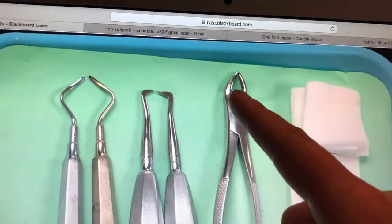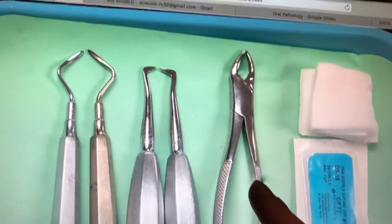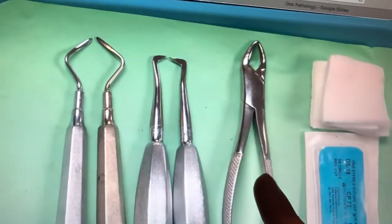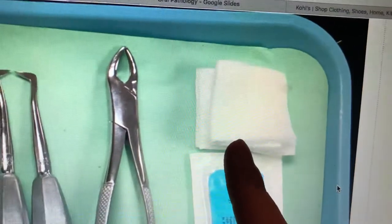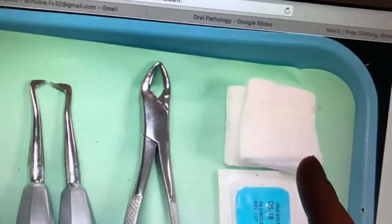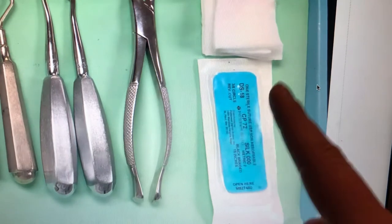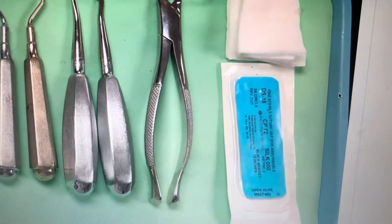I'm going to guess this is the maxillary universal forceps — I'm taking a wild guess because it's kind of hard to see in the picture — but this is going to be used to extract any maxillary teeth: centrals, laterals, canines, premolars, and molars. Then we have two-by-two gauze, used to dry areas, place topical if needed, and remove debris from instruments. Finally, this is our suture with a needle, and that's going to be what we use to stitch them back up at the end to close the site.